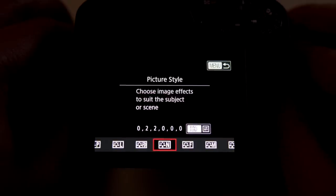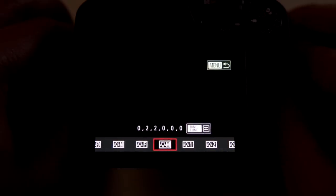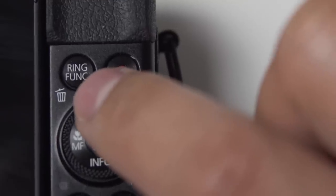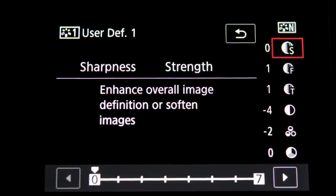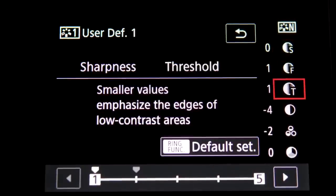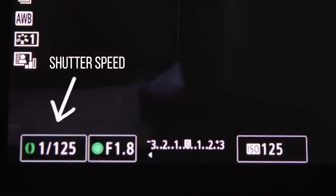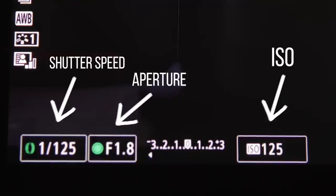For the more advanced users, click on picture style again but this time select one of the user-defined options by highlighting it and then clicking on the ring function one on the camera. Here are the numbers that I set for each individual category. One other thing you'll want to set are your shutter speed, aperture, and ISO.